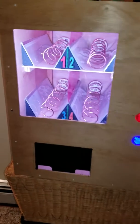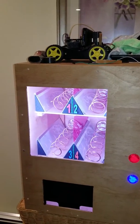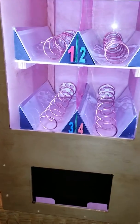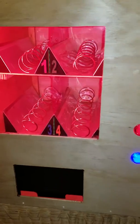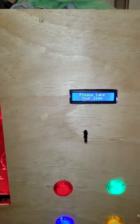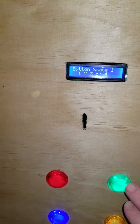Sorry for the video being so late, but here's the completed project with one of my other projects sitting on top. When you push the button, it lights up with the color of the button that was pushed. Here it tells you that it was button state number one, and if I press button state number two, which is green, you can see the internal is now green.